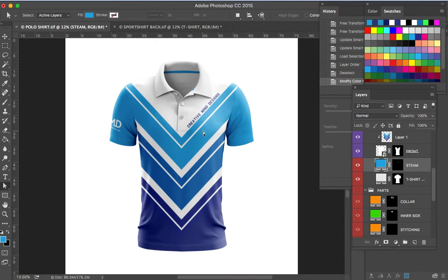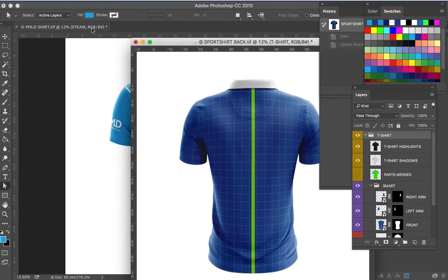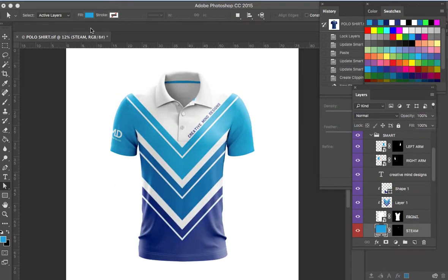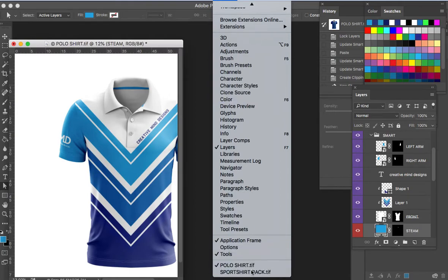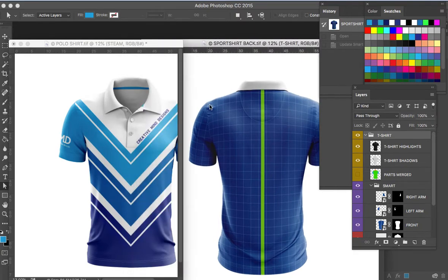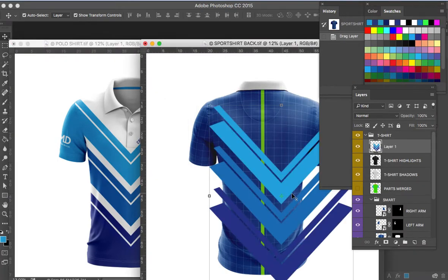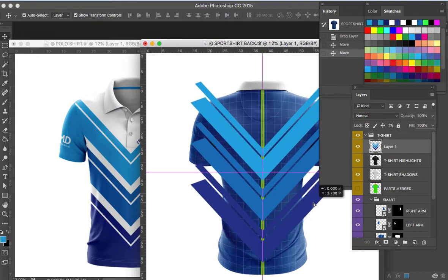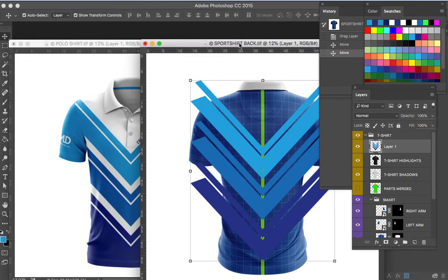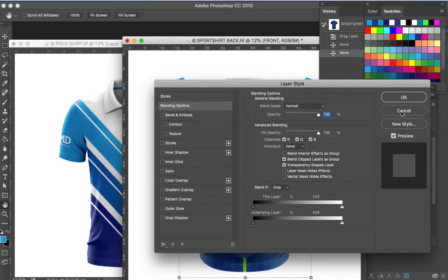Now we have our neck tape in a contrast color. We are going to design the back part of our polo shirt. What we're going to do is drag and drop the front artwork that we've created. Make sure you can see both layers so we can work easily. Select the artwork, drag and drop, then make sure you've put it in the center, just like we applied on the front.